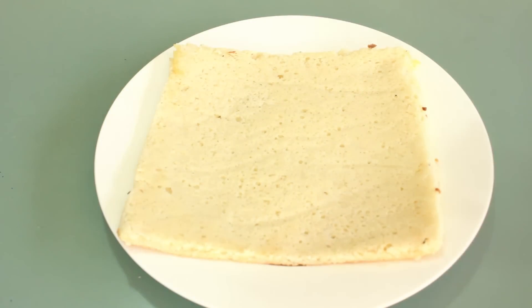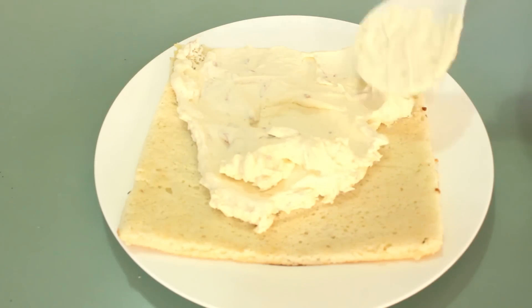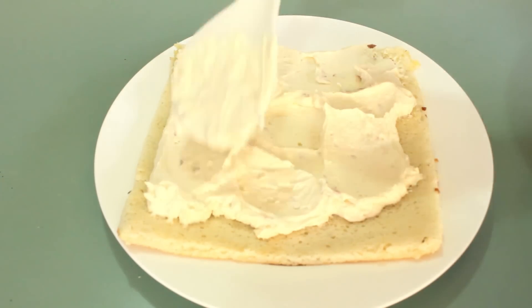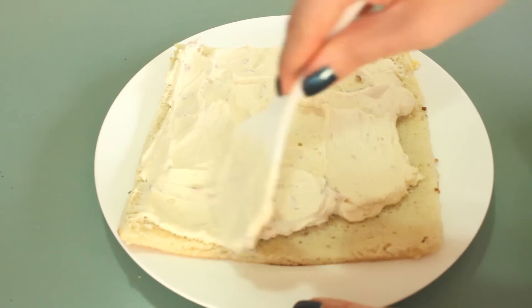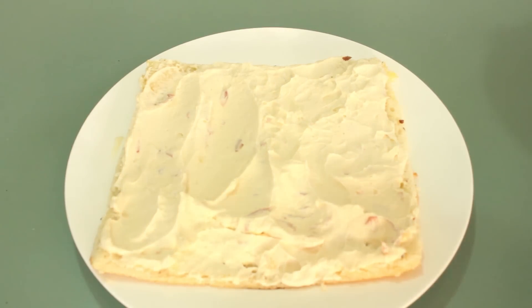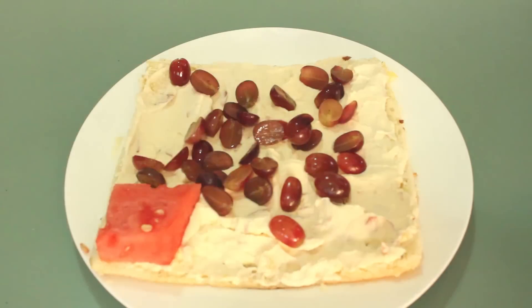Place one of the cake bases down on a plate and start spreading half of the cream on top, making sure it reaches every corner. Then place half of your grapes on top of the cream, followed by the watermelon slices — make sure they're nicely placed.